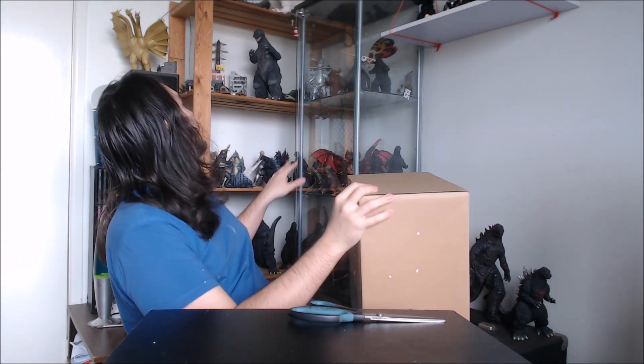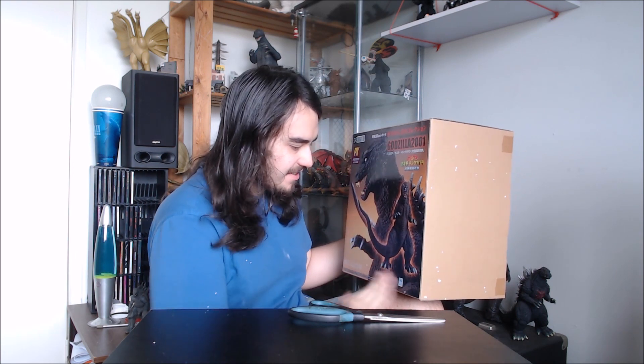That really weird loose styrofoam at the top. So this is what I was expecting — we've got the X Plus Yuji Sakai Godzilla 2001. I'm super hyped about this because I don't get X Plus figures very often. I have a little growing collection now, actually far more than I ever expected. But this is my first Yuji Sakai Modeling Collection one.